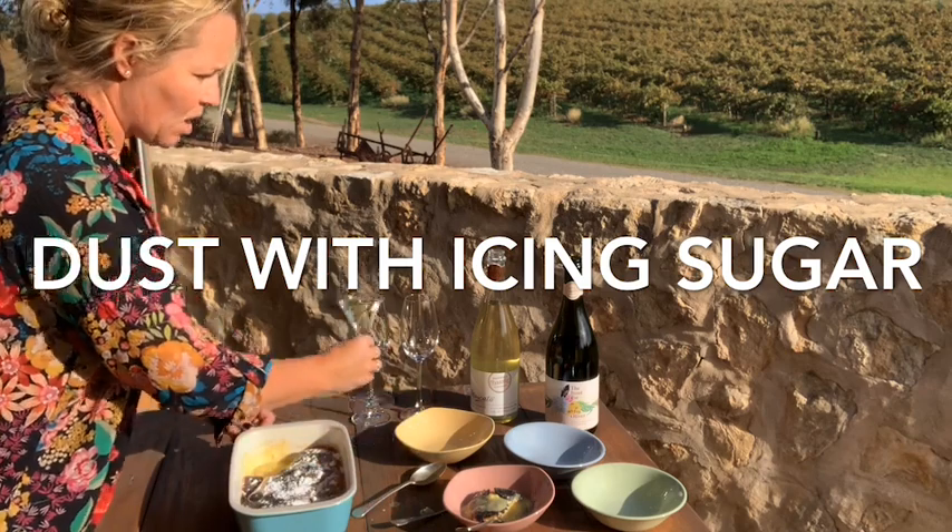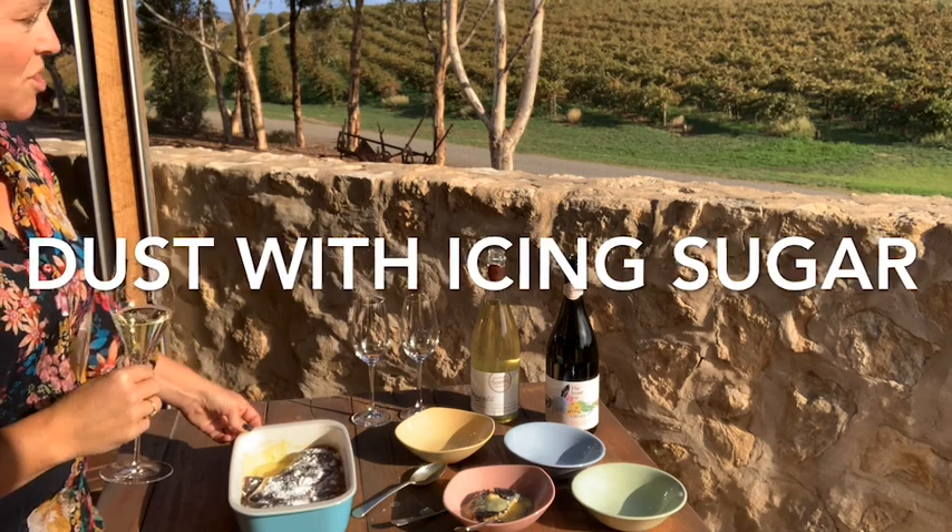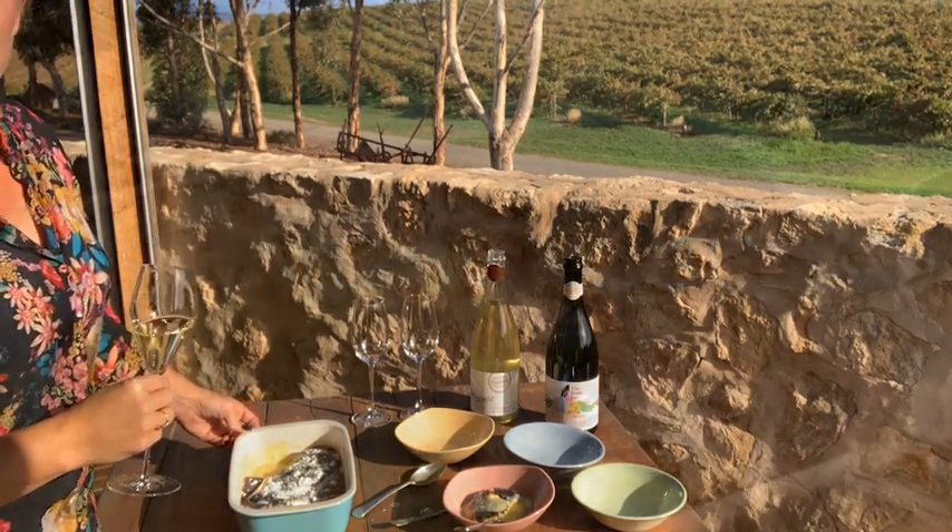So I'm having mine with Hunt for Mrs. Oliver Méthode Champenoise, which is made out of Fiano. Sally really likes to have hers with the Moscato, so I've got Moscato out for her as well.